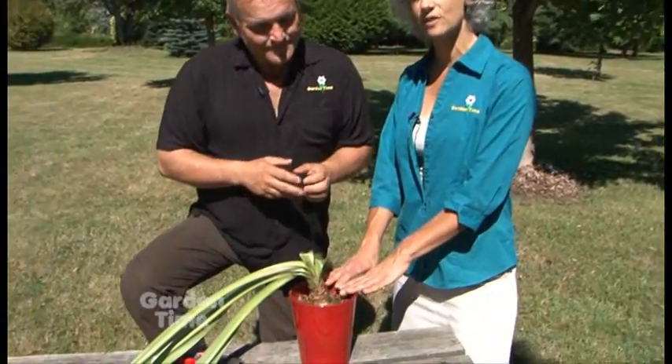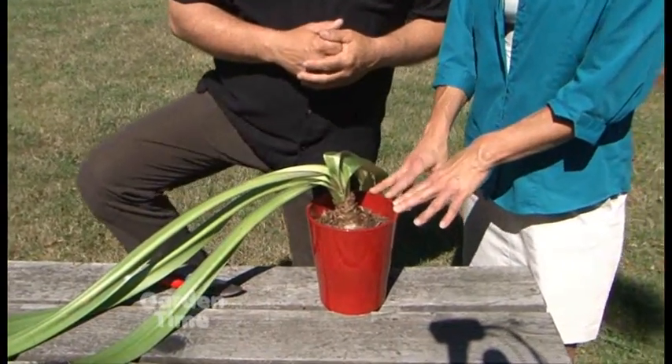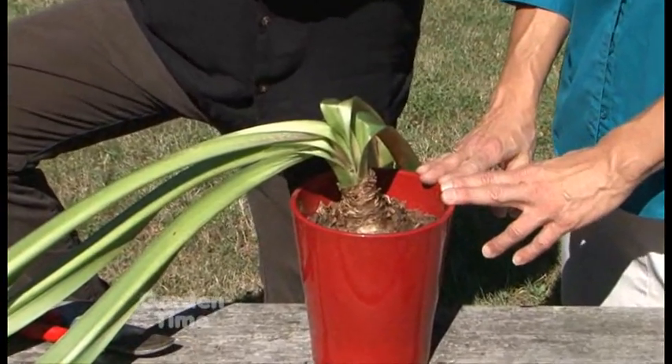When the weather turned warm, we put this out on the deck so it would get some extra sunshine. You want to make sure that the bulb got nice and nourished for the coming holiday season.